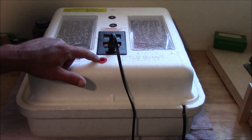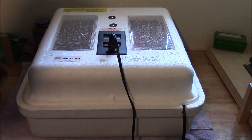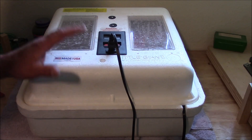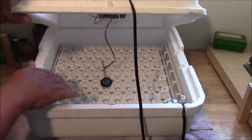First things first, usually these incubators come with little red plugs in the holes right there. Take those out — you can pretty much throw those away, you don't need them. You need ventilation in here, and that's what these two vent holes are, right here at the front and the back. Yours may be in a slightly different location. If you've got an egg turner, go ahead and put your egg turner in it.